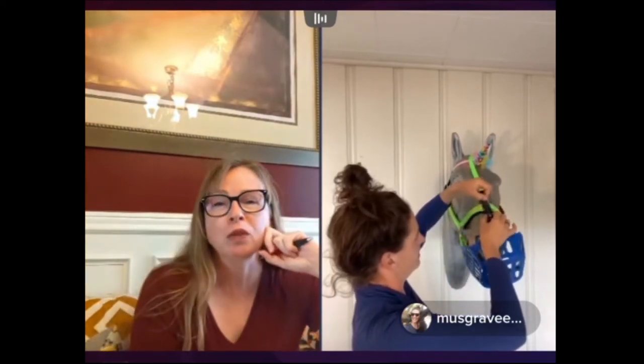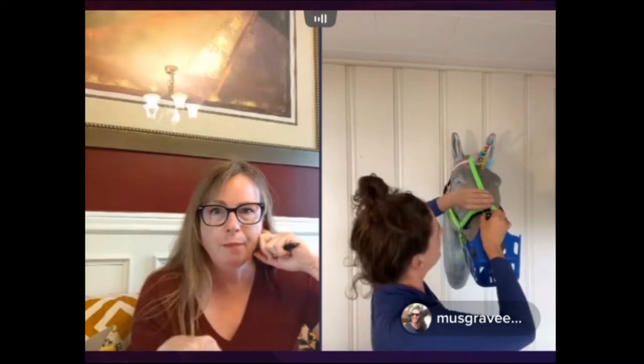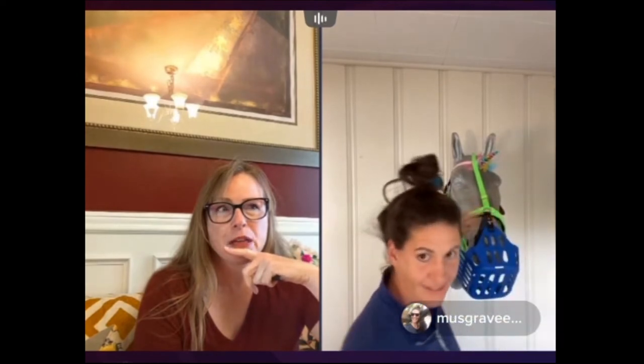A viewer asks if the muzzle comes in draft sizes and small pony sizes. There is a large horse size, but it depends on the circumference of your horse's mouth — I've seen big draft horses with pony-sized lips. There is a pony size available.